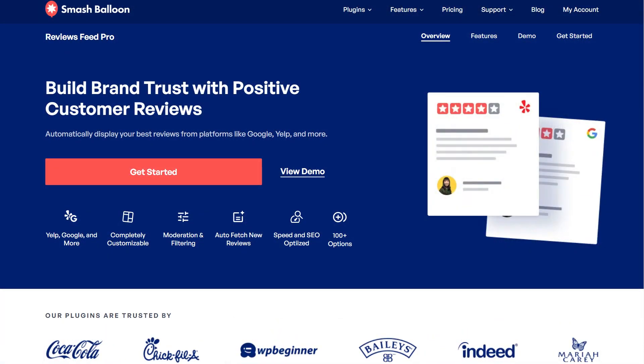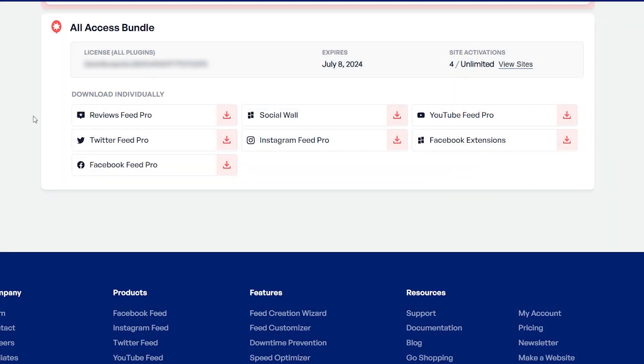To purchase and download the plugin, head over to smashballoon.com, and once purchased, you can find your download link and license key for the plugin inside your Smash Balloon account.